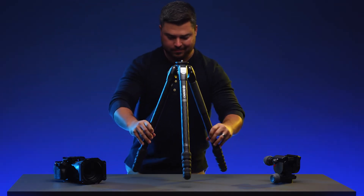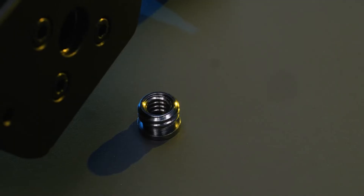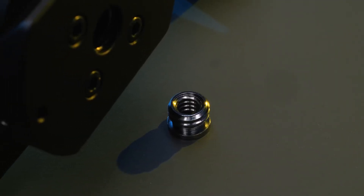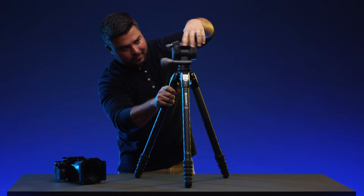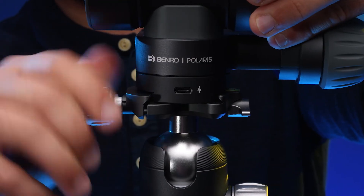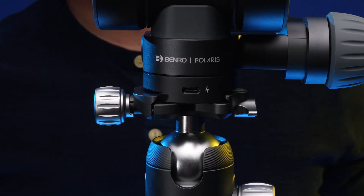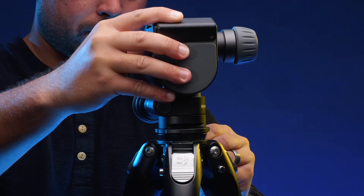Next, grab your tripod. Your tripod legs will most likely have a 3/8-inch mount, but a 1/4-20-inch adapter bushing is provided as well. Screw the Polaris head onto a set of tripod legs. You can also mount the Polaris to an ARCA-style clamp as well. Try to level the tripod as much as possible by adjusting the legs or leveling base.